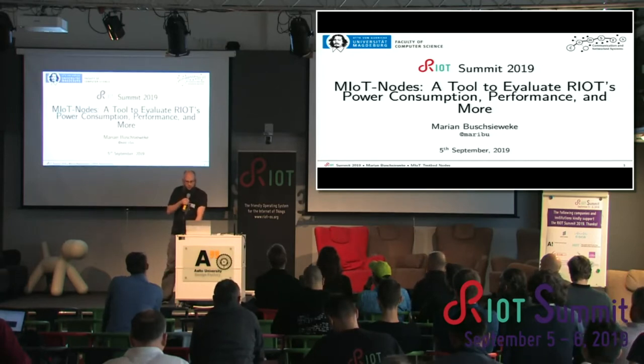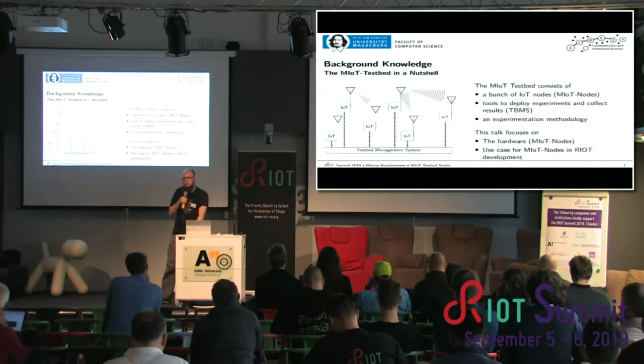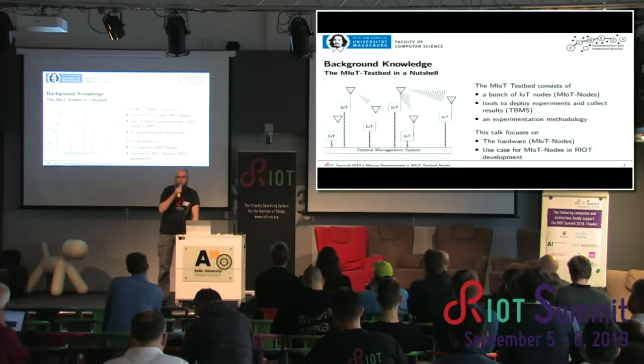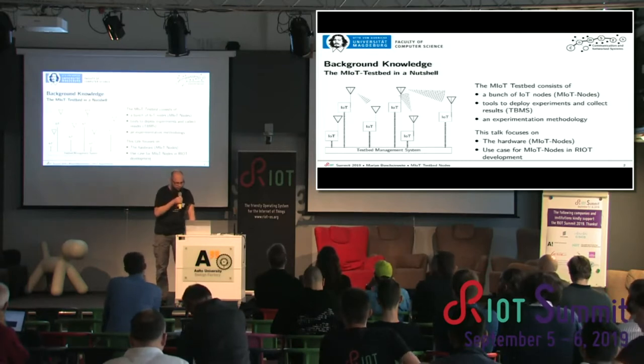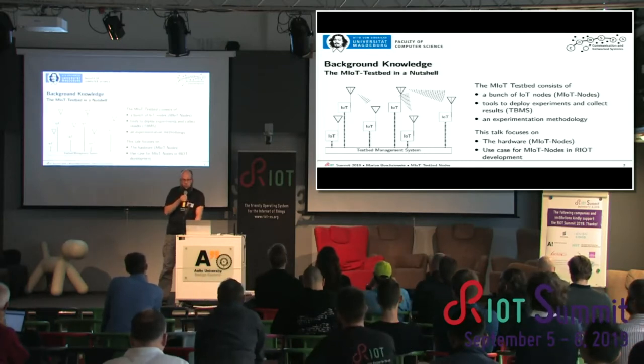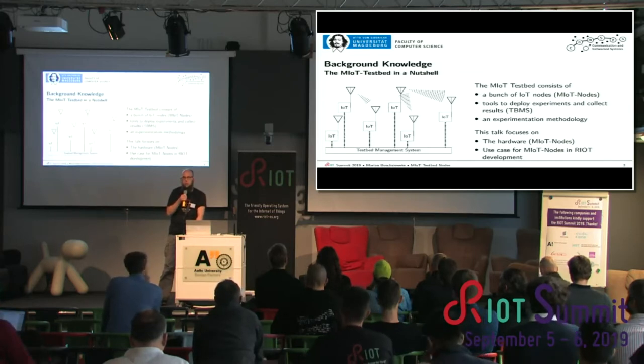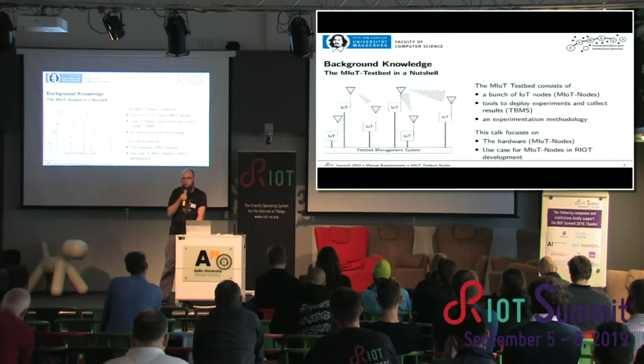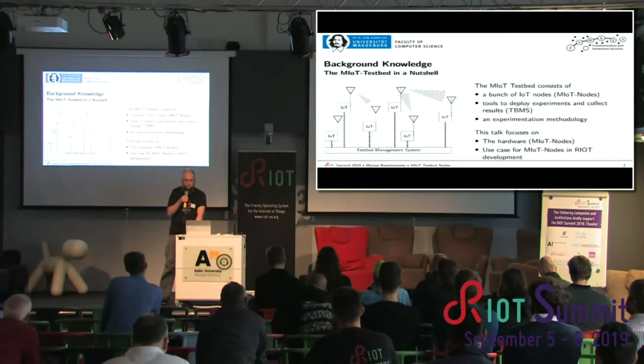Thank you very much for having me here. I will talk about the Mayot nodes, the hardware in the testbed. Most of you already know what a testbed is. All you need to know is that it's basically a bunch of IoT nodes that you can run real-world wireless communication experiments on, with all the infrastructure in the form of software and hardware, and the experimentation methodology.